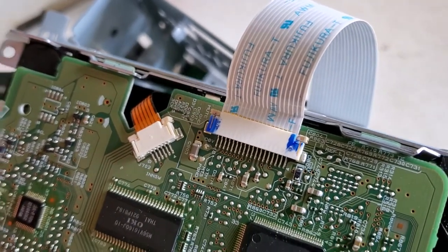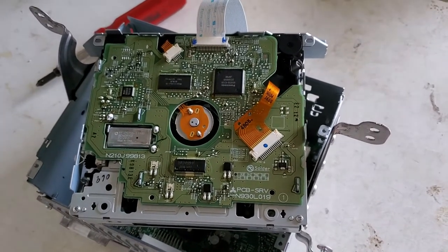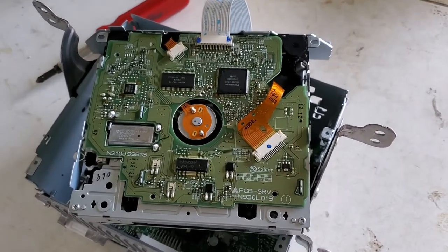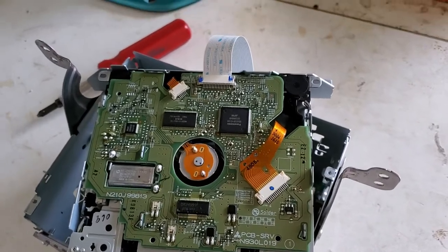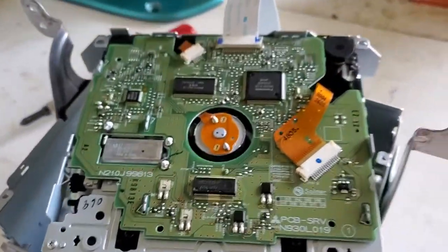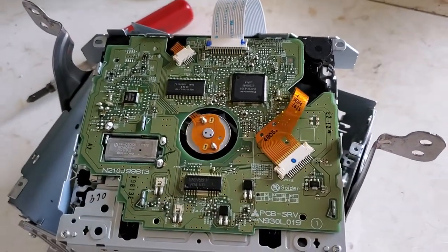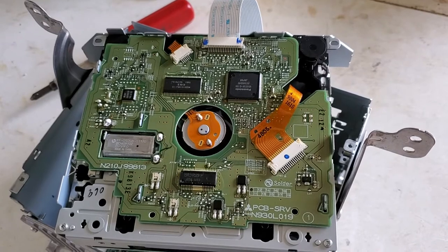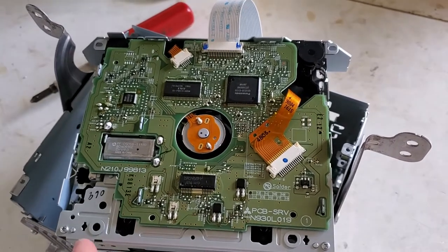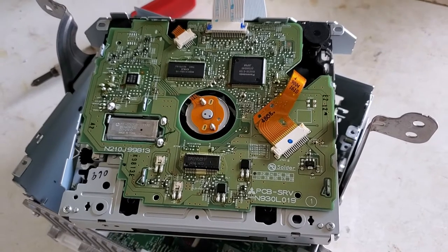On this particular model of Mitsubishi Outlander, I found it the hard way that the only way to fix those rollers inside is to take the entire board out. Otherwise it's going to be almost impossible to do, because there are a bunch of springs that need to be attached. So if you're not ready to work with this board and unsolder it...